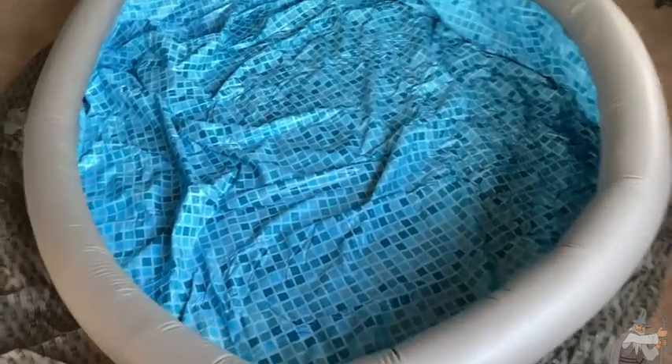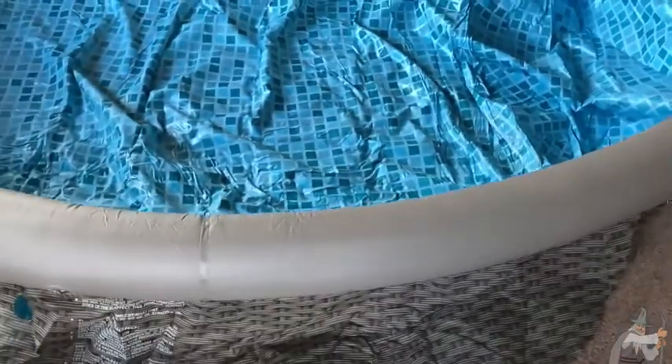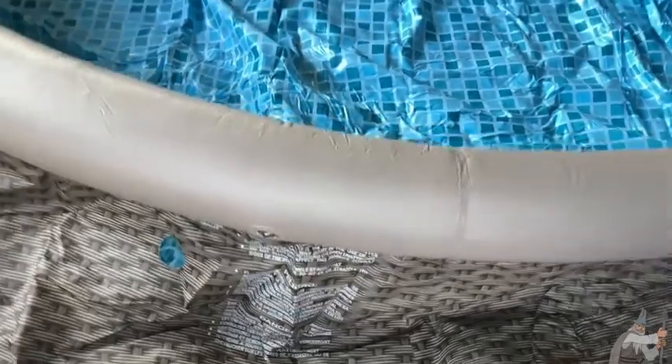I recommend getting an electric pump. I used a pump by Intech to inflate this pool — it just plugs in, you hit the button and you're good to go. You can use an electric one or a manual one, but I would not recommend trying to inflate this by hand, even though the instructions may suggest a hand pump.